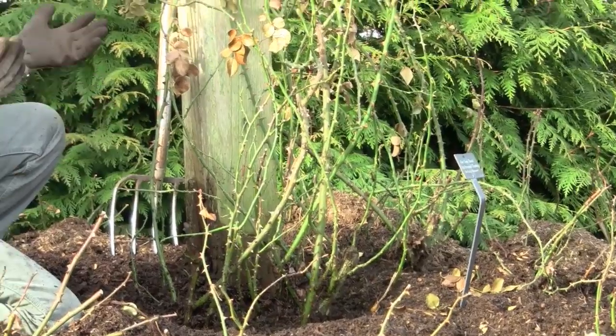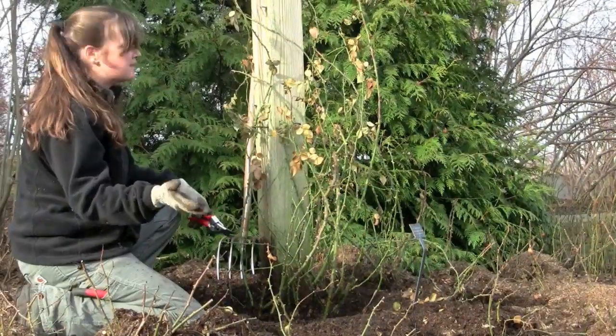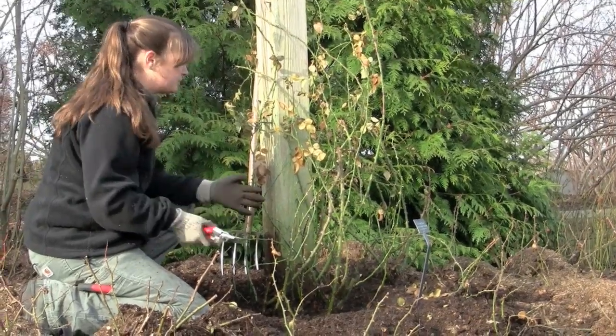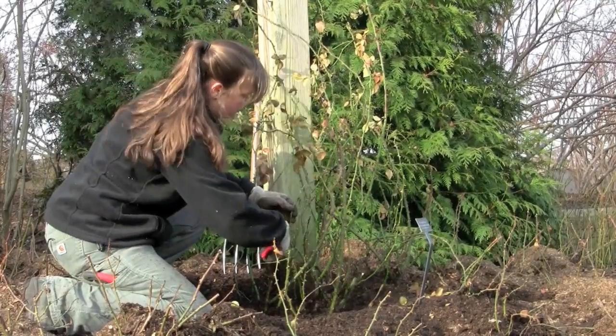Now that the New Dawn is exposed and all the mulch is removed, I'm going to prune out anything that looks dead, anything that's broken, and anything smaller than a pencil — because this is such a strong grower, it will bounce back terrifically.